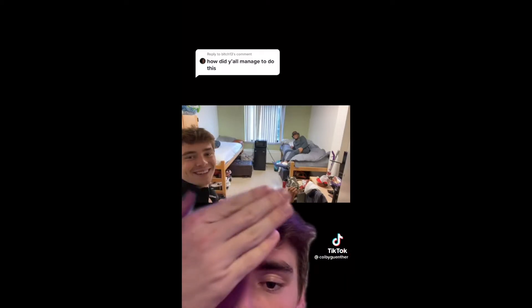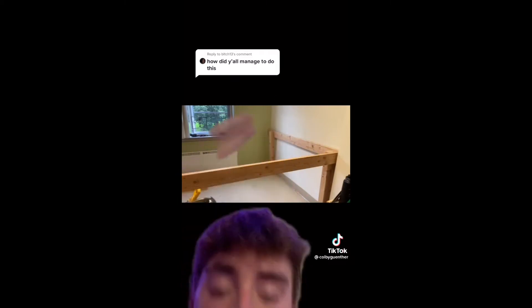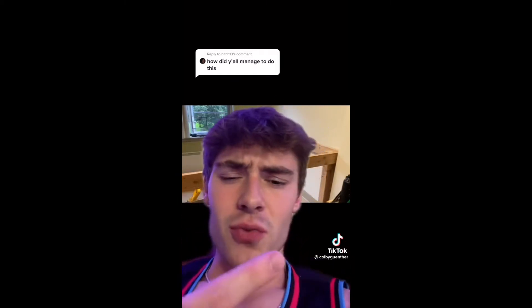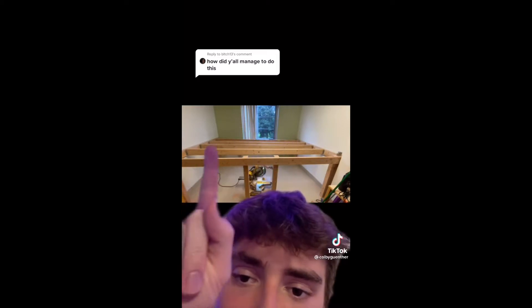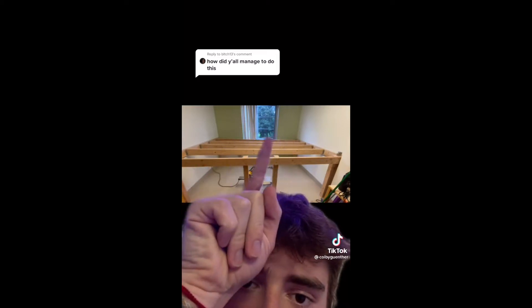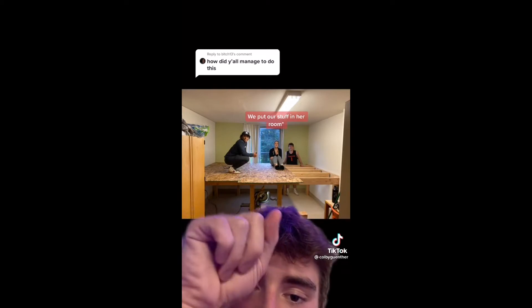This is what our room looked like to start — just like a normal dorm room. We took everything out of our room, built a frame, and put all the stuff in our neighbor's room. After that, we put in the support beams going across — those are 2x6s that are 11 and a half feet long. And yeah, this is us building it; that's my roommate.